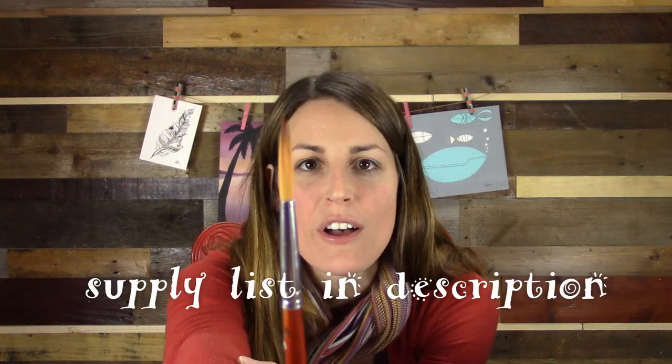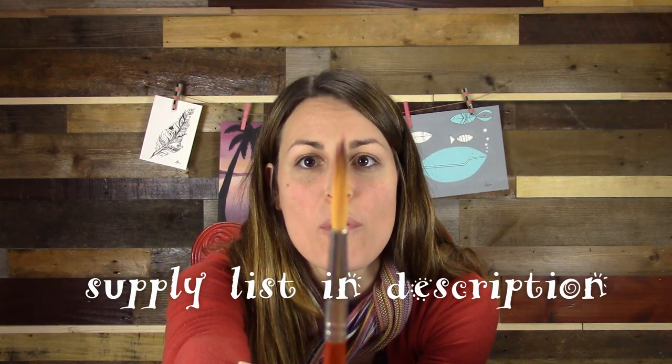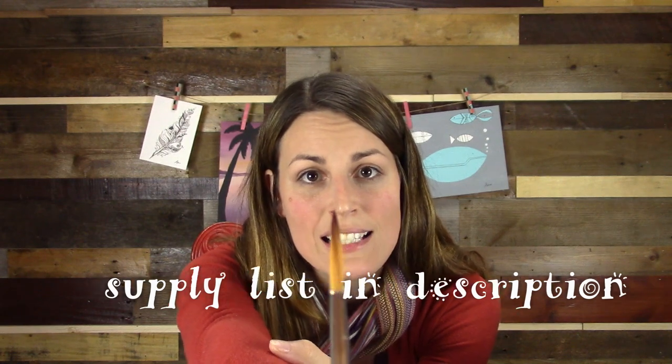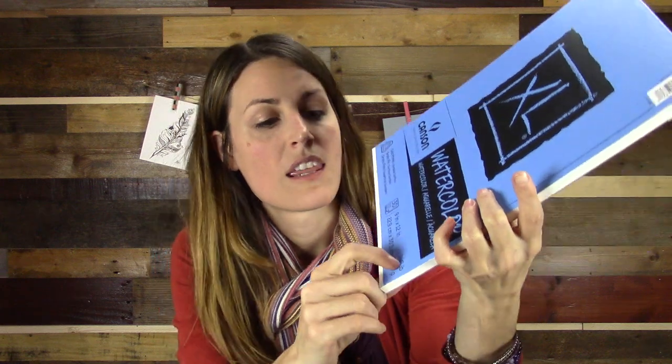First of all, you're going to want to get a paintbrush that has a nice small point at the top. It doesn't matter what size it is, as long as it has that point so you can get fine lines.